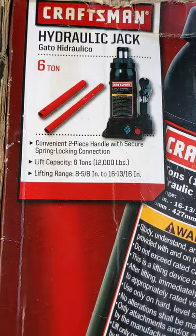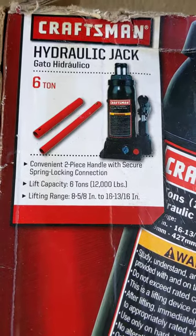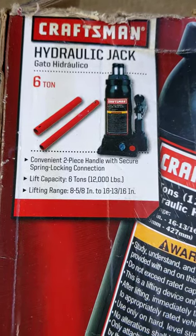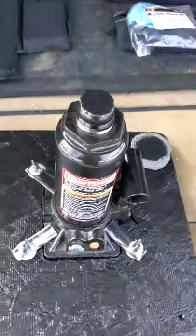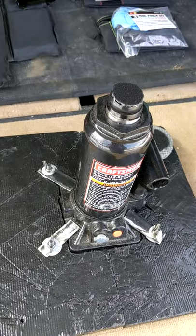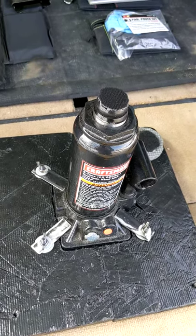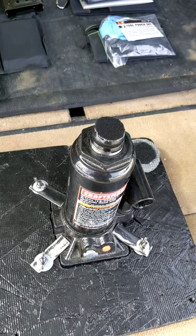It lifts up to 16 and 13/16 inches — so almost 17 inches — and the lowest is 8 and 5/8 inches. If you were to jack the vehicle up on the normal jacking space, because of the suspension articulation, this jack might not be high enough. A lot of people use Mercedes Sprinter van jacks, and they work very well.